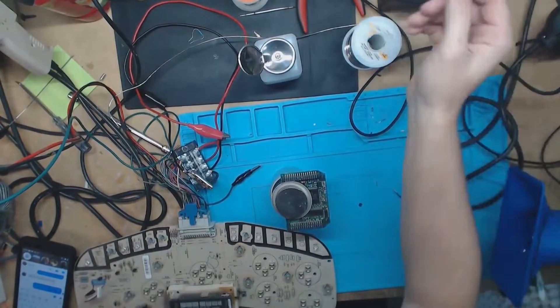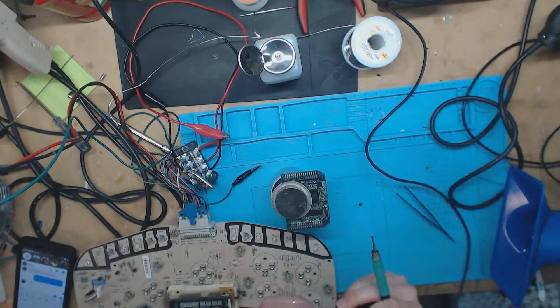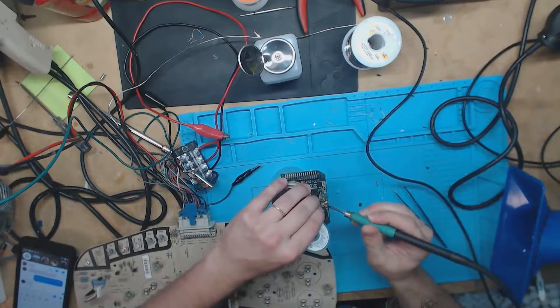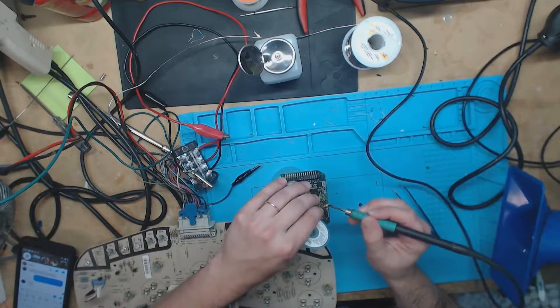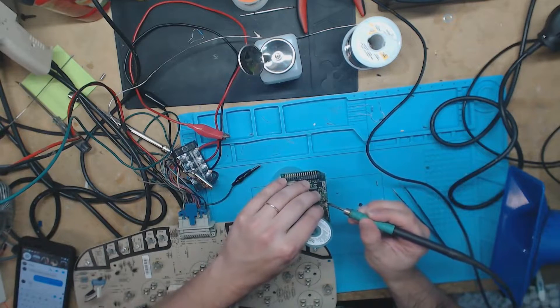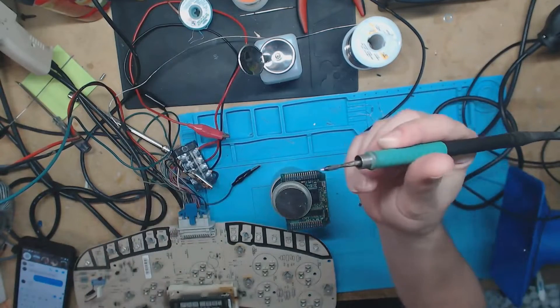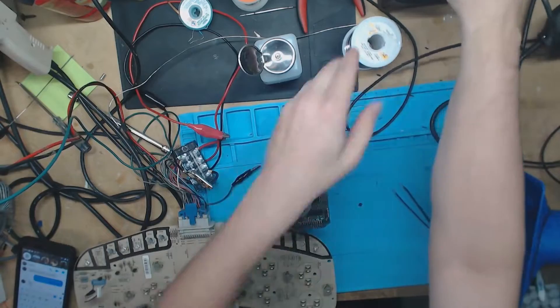Before I start soldering this back on, let's go ahead and clean off the old solder and try to get that conformal coating out of the way to make sure we get a good connection. We've cleaned the pins off. I'm using the wrong tip here, so let me change my tip and then go from there.